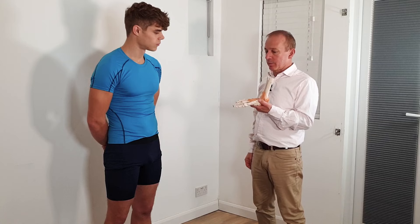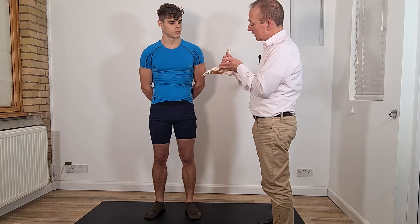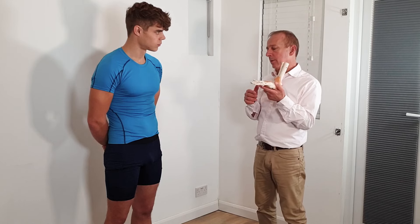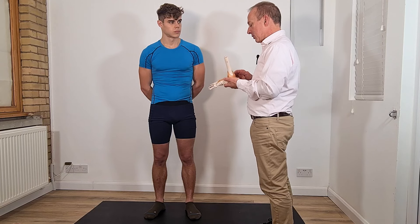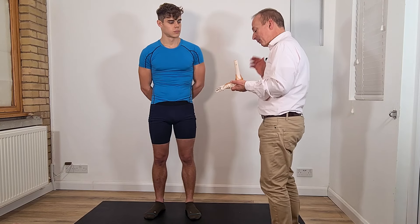So if the sprain is serious — if you get bruising around the edges, if you cannot walk on it, if it's very sore — then go and get some imaging, x-rays and so forth, just to find out if there is any more serious damage. If it's just a bit of overstrain of the ligament, then there's a lot of things that can be done.